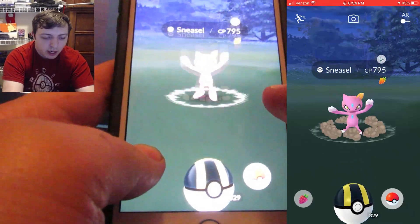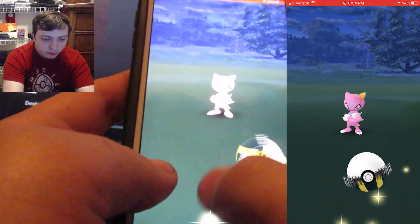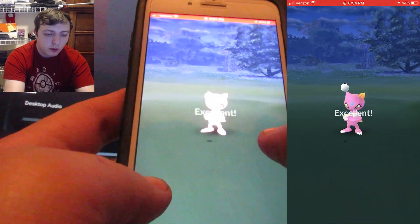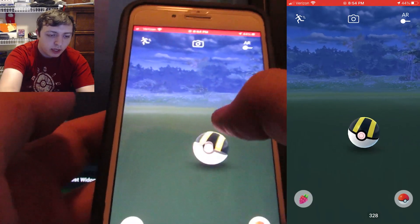And then with my other hand, I'm free to throw this Pokeball just like I normally would. So what I'm going to do is just throw it. And then once the Pokeball makes contact, you can exit out of it — click one time and it'll get rid of it.